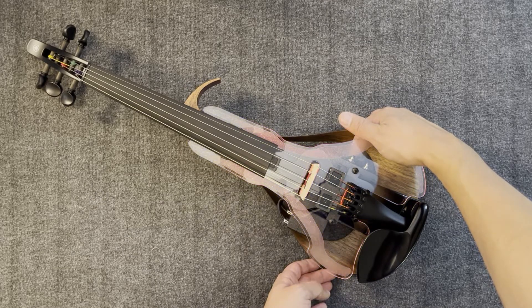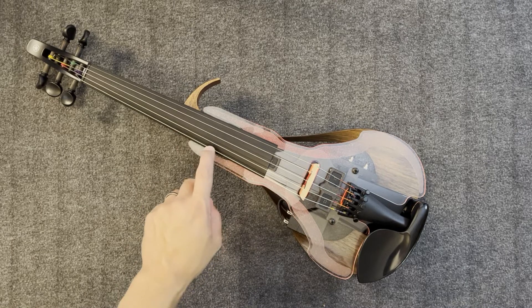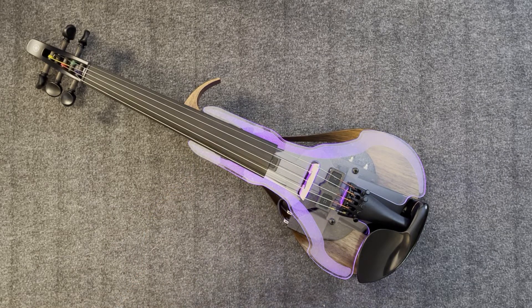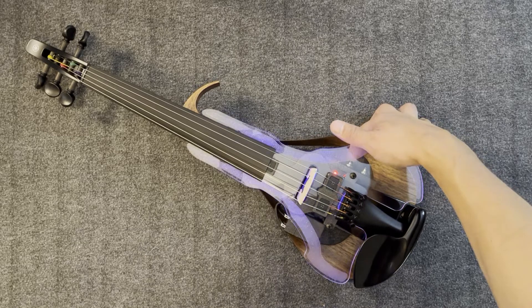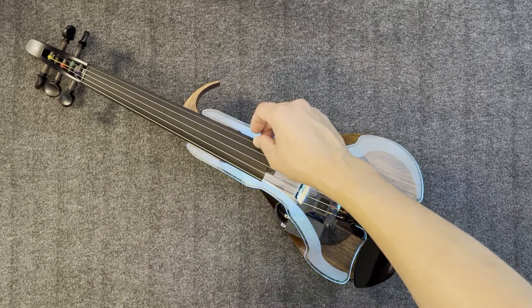In User Mode 3, the LEDs will randomly change color if the violin senses a few significant vibrations due to bow bounce, plucking, tapping, etc. In User Mode 4, the LEDs behave the same as in Mode 3, except will immediately change after 1 vibration event.